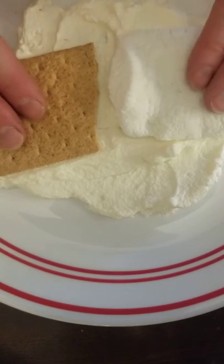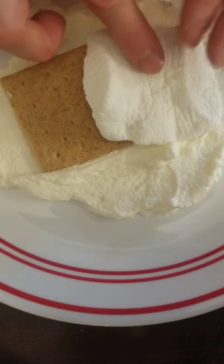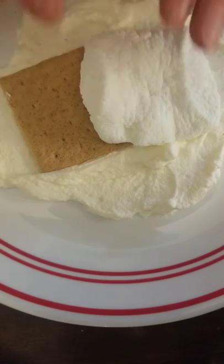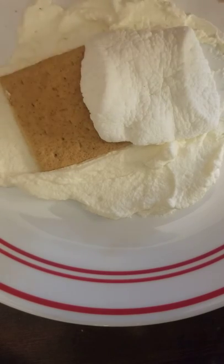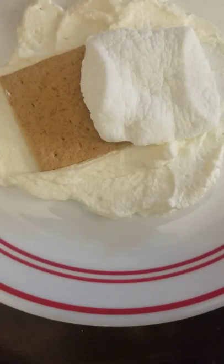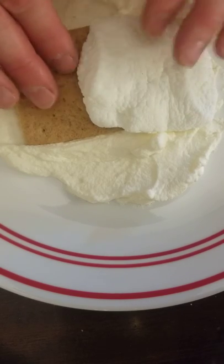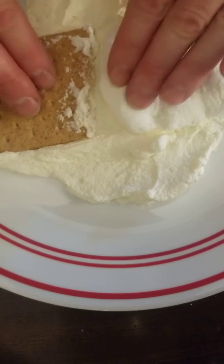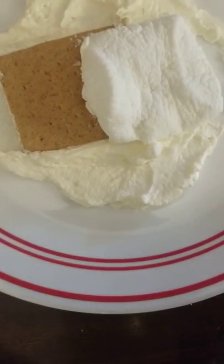Our continental plate is thicker. So as we push them together, notice what happens — we have this continental plate going over the oceanic plate. Typically, it's called subduction, where the oceanic plate goes in underneath and below. This is the best example we could show you with foods that we could eat. The oceanic plate is subducted underneath the continental plate.